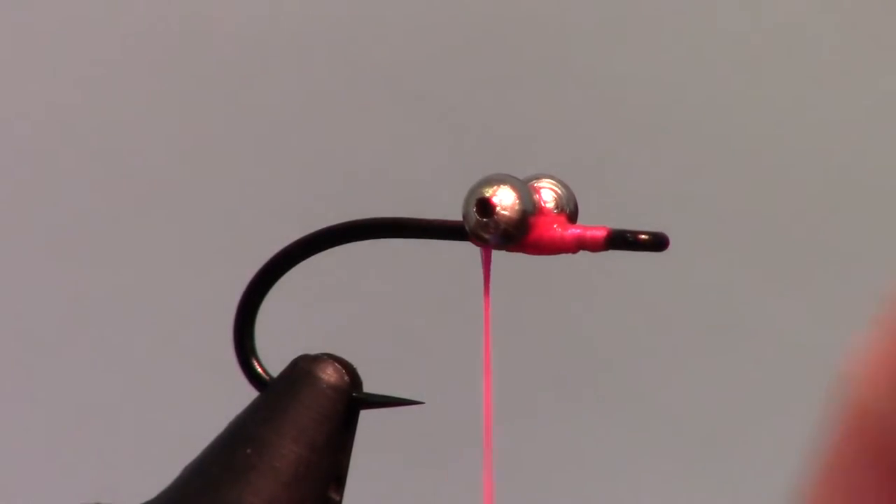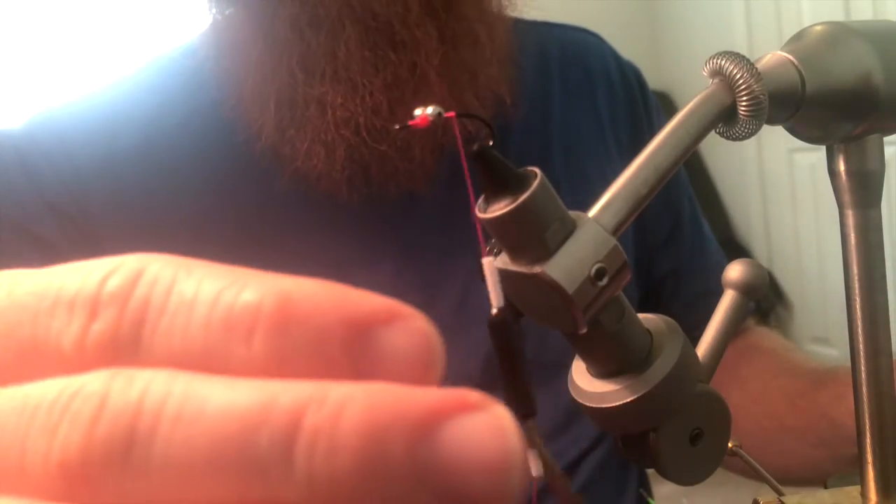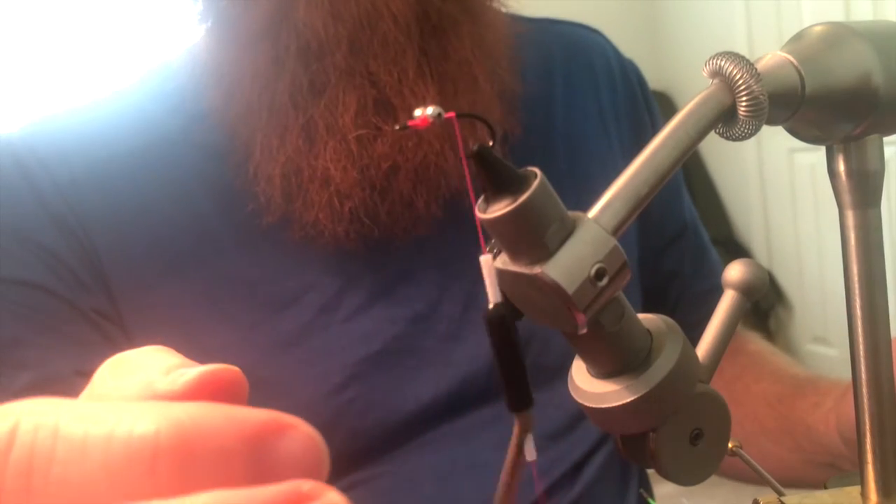Now wrap back to the bend of the hook with smooth wraps. You can spin your bobbin counter clockwise if your thread gets twisted.